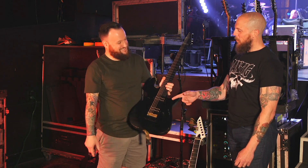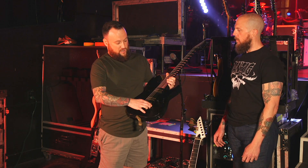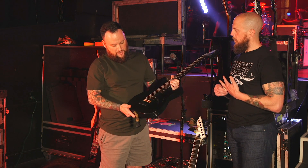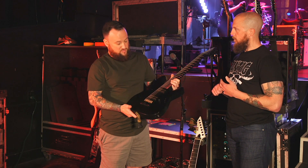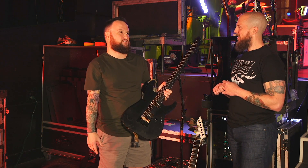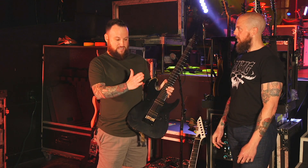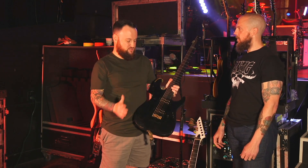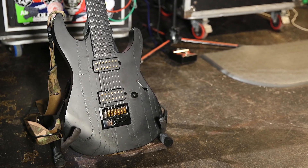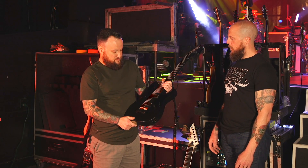The Evertune is not standard — I actually had this one sent to Evertune to have it modified by them. I started loving it so much I was like, I can't have one guitar with an Evertune and another without one live. I need identical setups for consistency. So I had that put in here. This is my A guitar — this one is in drop G, and this one is drop A. I've been loving the Evertune on this one too.